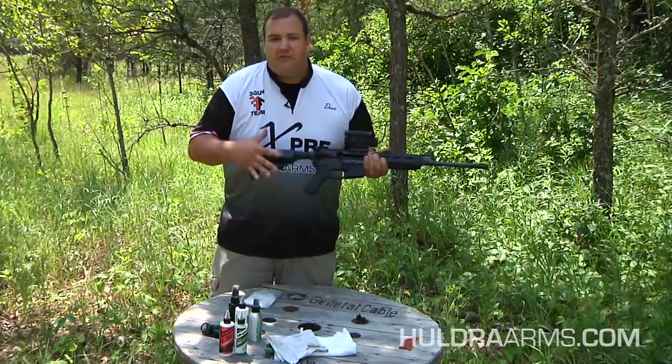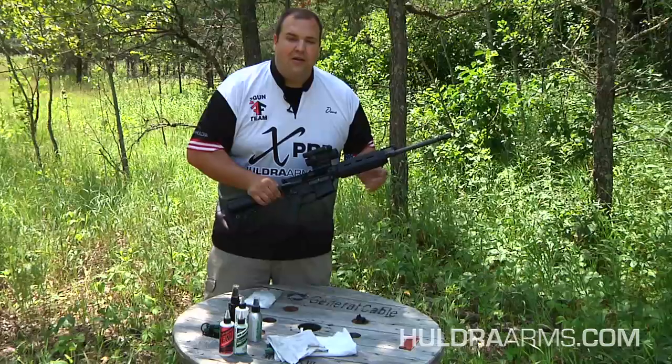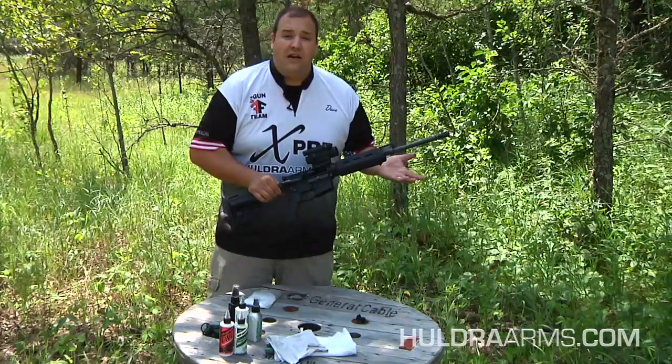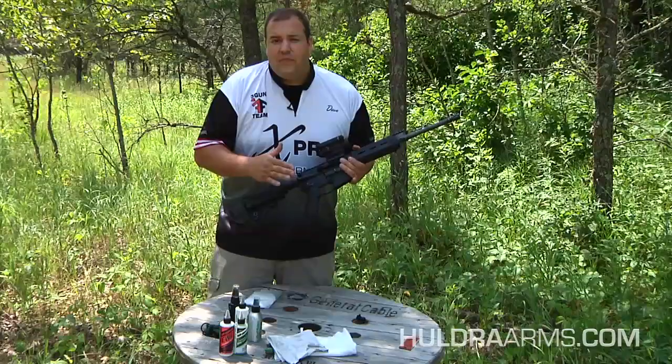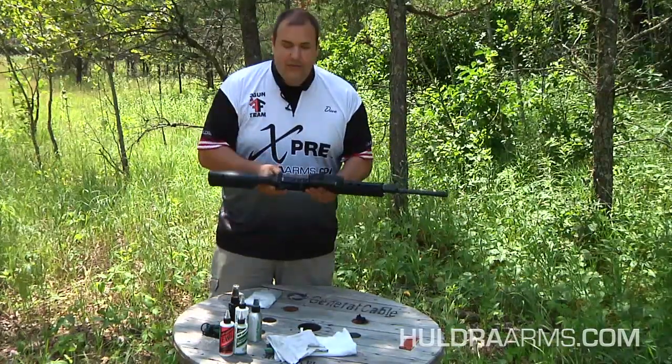Don't be afraid to let this sit for a couple minutes, especially if you just got done shooting and want it to cool down, because some components might be warm from firing. To make this simpler, I'm just going to quickly separate the upper from the lower, and then we can concentrate on cleaning the upper receiver of the 5.45.